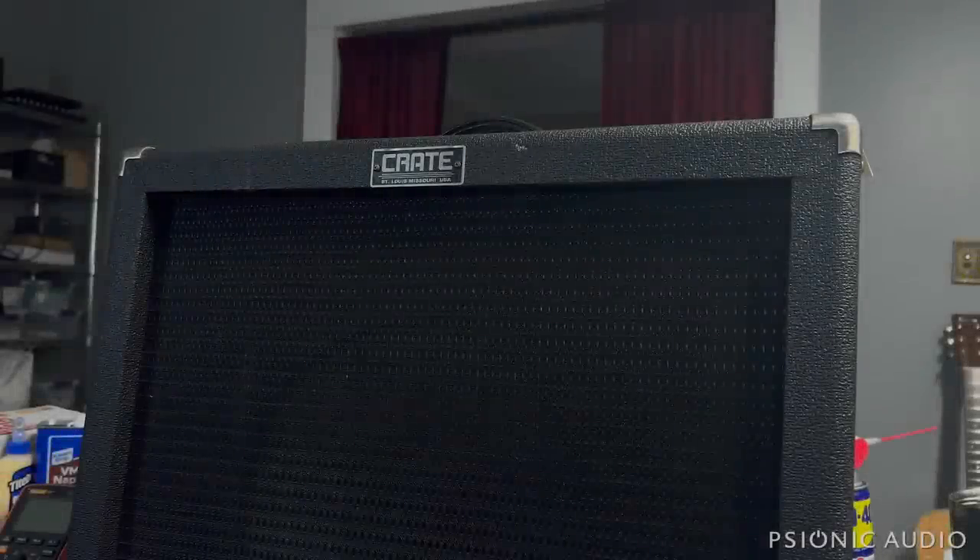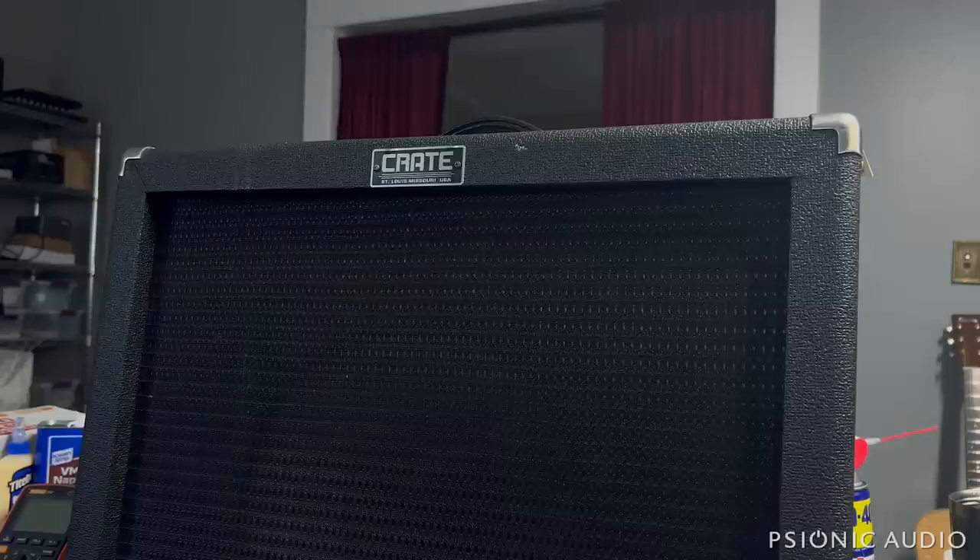Behold, the mighty Crate BC3112. A friend of mine got this basically free with another amp that he was trading for, and he asked me to take a look and see what he got. So let's go into this 90s gem.